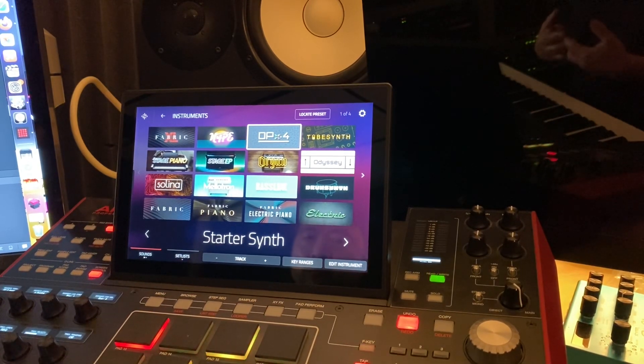Welcome back to the channel. We're just going to gloss over some of the sounds, talk about some of the sounds and are they really up to spec, and do they truly deliver an end-to-end complete palette of sounds to be considered a music production system or a workstation.